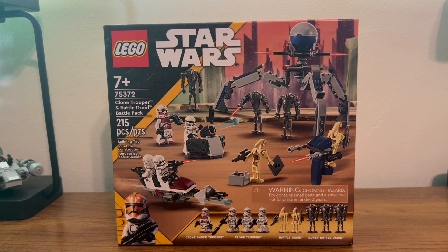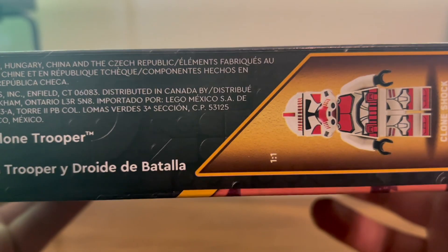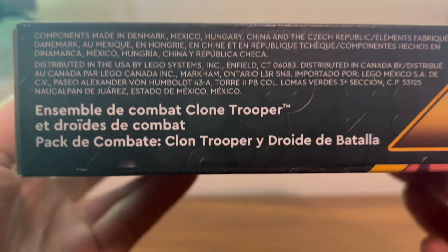Here we have the front of the box showing our clone boys and our droids going at it. Here we have the top of the box showing off our nice shock trooper and our nice legal information.